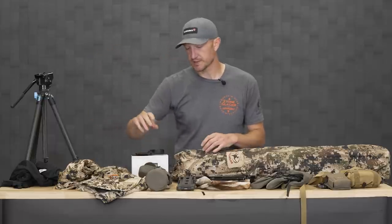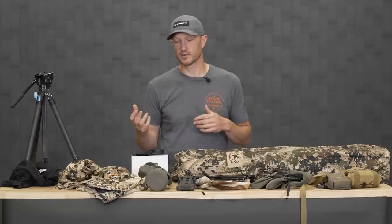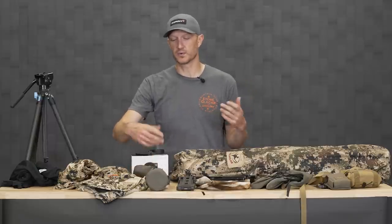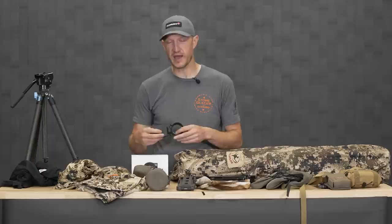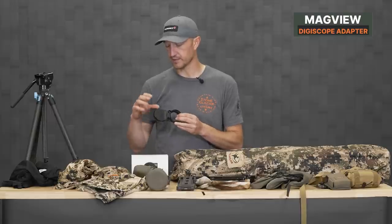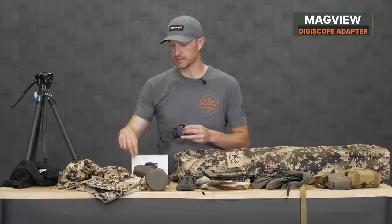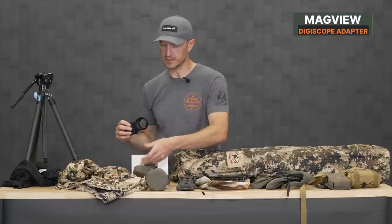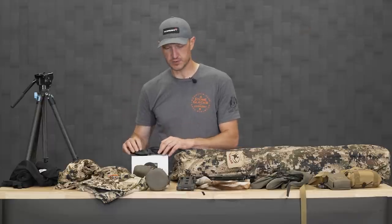Spotting scope — I touched on it when I talked about the tripod, but you're going to do a lot of glassing to find antelope. If you're spot-and-stock hunting, it's always great to hunt with a partner and have him keep track of the buck while you're working in, so a spotting scope is paramount. In conjunction with that, we're carrying these MagVue digiscoping adapters — a great little adapter that goes on the back of your phone. It also has a cap that protects your spotting scope lens, so there's no longer necessarily a need for a case.